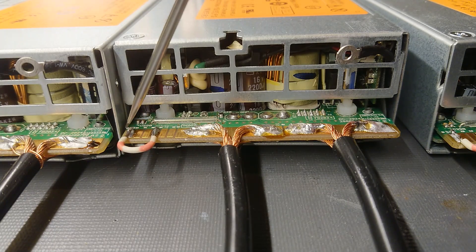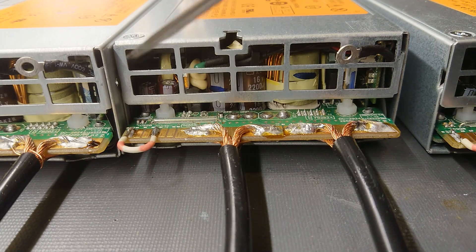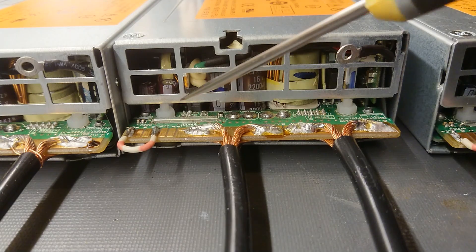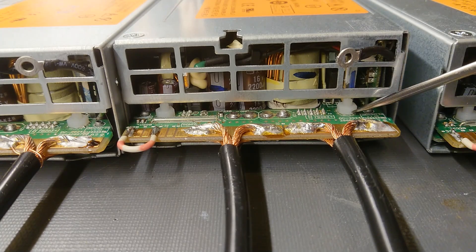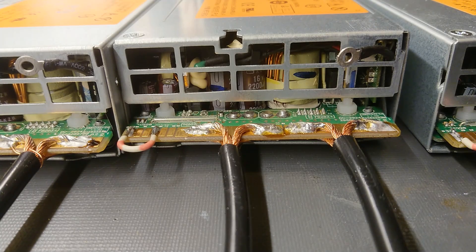We have the jumper between pin 1 and 4 to make the power supply start up. You can see here this nylon nut and screw, along with a nylon spacer underneath. I had to break out the metal spacers in order to isolate the ground from the chassis. I also removed the wire going to the control board, which was mounted at this screw. That is all you have to do to isolate the 12 volt ground from the chassis, so we can put them in series without shorting out the three ground rails against each other.